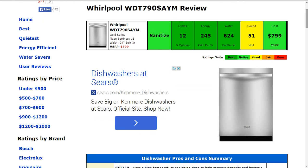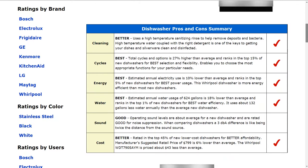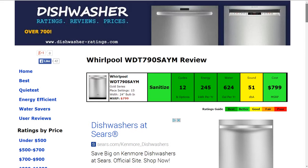The sound at about 51 decibels is typical — it gets a good rating. The cost is about $799 for the MSRP, and that is a better rating, about 6% lower than average. It ranks in the top 45% of lower-cost dishwashers for better affordability.